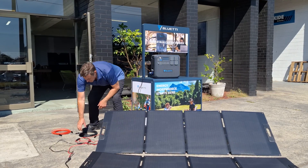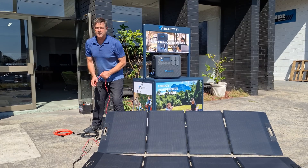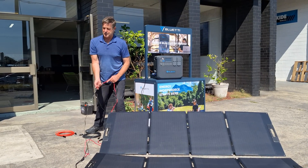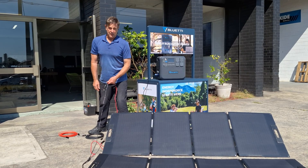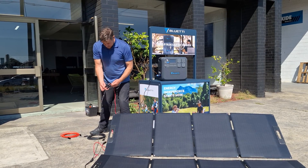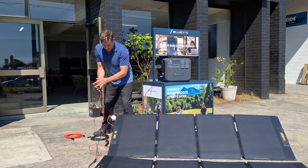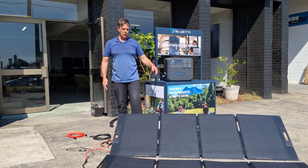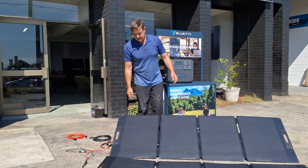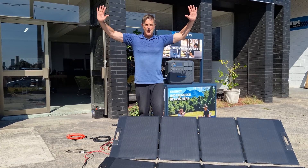Once again guys, connecting two panels together — it's in the instruction manual, but like a lot of people out there, I don't always read them. Just connect the positive and negative, and that all works. Just a little hot tip on charging your solar with the Blue Eddy solar panels. Thanks guys, over and out.